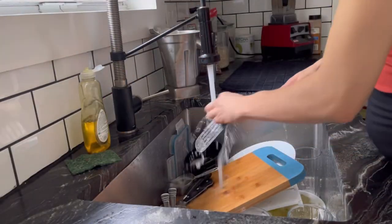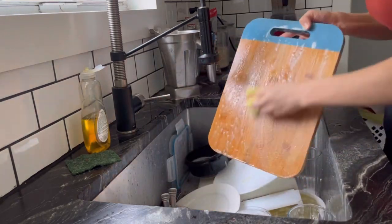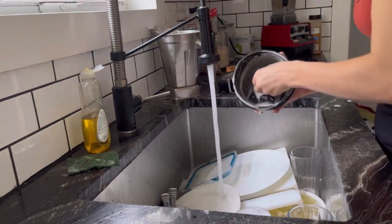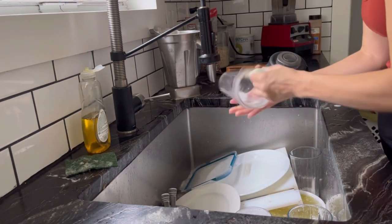Now that my countertop is clean, it's time to move on to doing the dishes. I do some of the dishes by hand and some I also put in the dishwasher. It's usually the bigger items or the irregular shaped items that I like to do by hand. I'm just scrubbing them with some Ajax lemon scented soap and then letting them dry on this dish drying cloth that I have laid out.